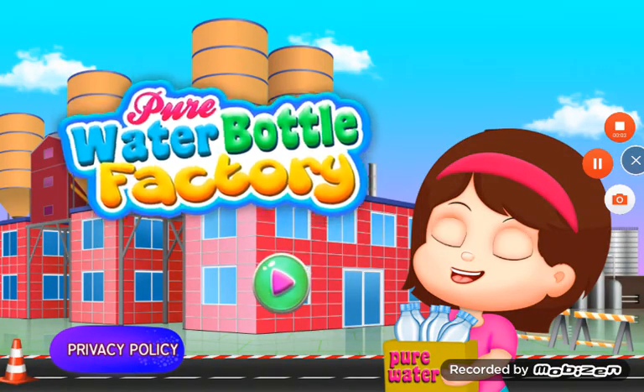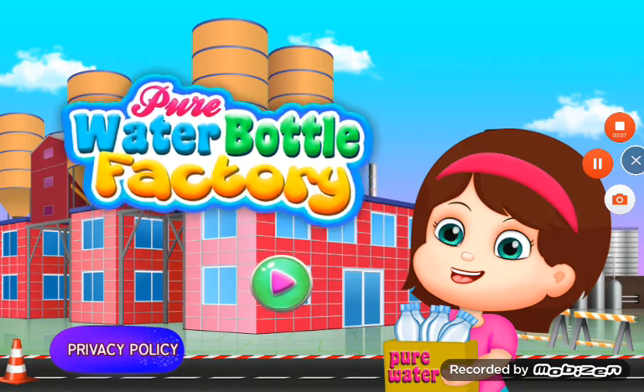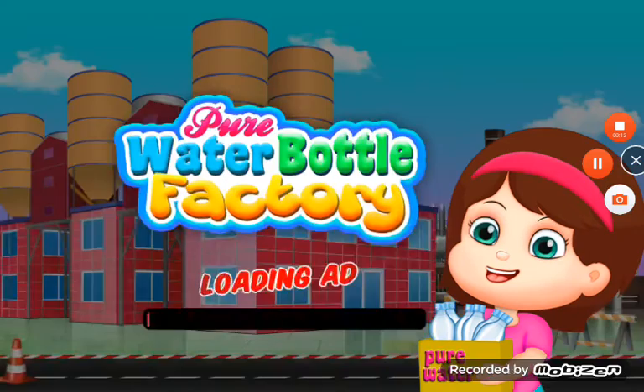Hi guys! Wow, how amazing this game is! I am very excited to play this game. Let's play this game. The name is Pure Water Bottle Pack Factory. Let's start.